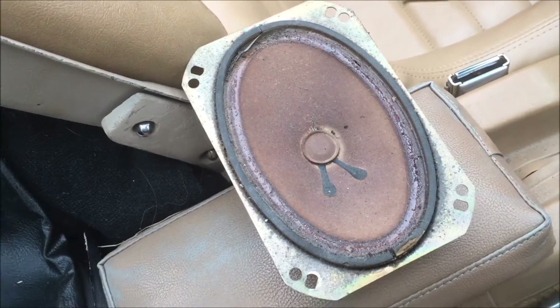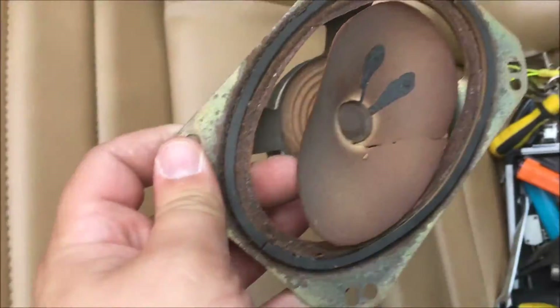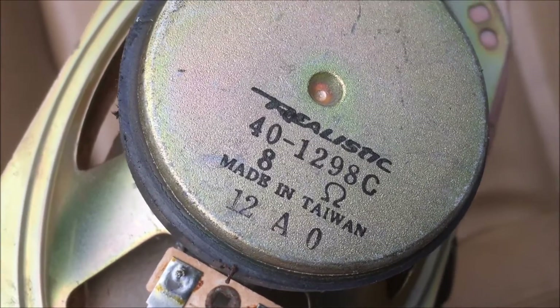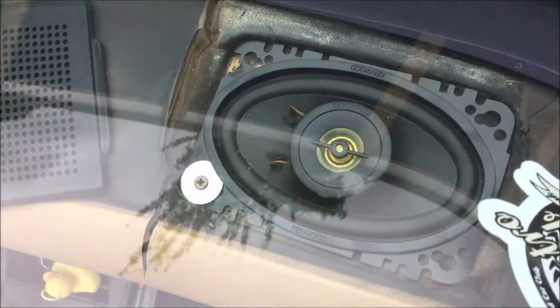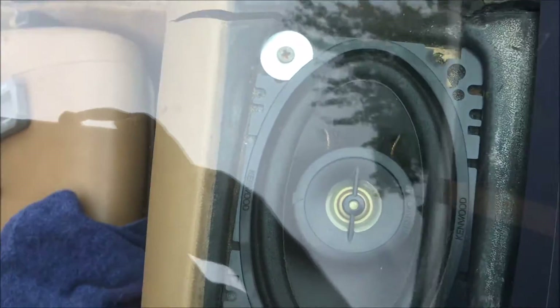There are the old speakers — there's the driver's side one that's not looking at its best, and the passenger side one. I don't know if they're the original speakers but I'm guessing they probably are — they certainly look like they're 30 odd years old. And there are the new ones — a couple of Kenwoods. As you can see they're only held in with one screw at the moment, which is one more than the old ones had in them.